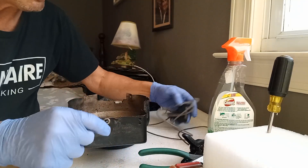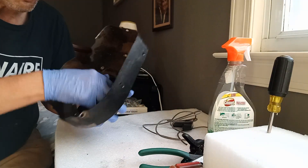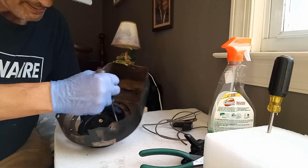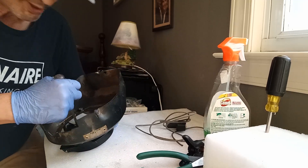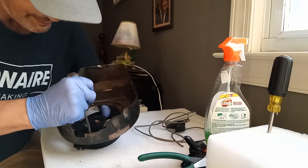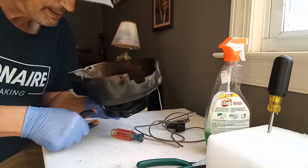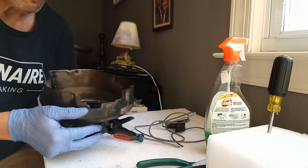All right, so here we go — counterclockwise with this. You may need a screwdriver. Whatever you do, don't lose it because this will rip your fingers off. Hold it there and clamp it there.